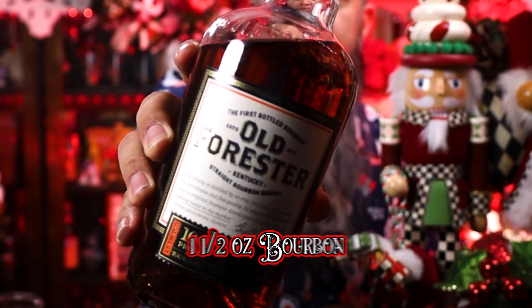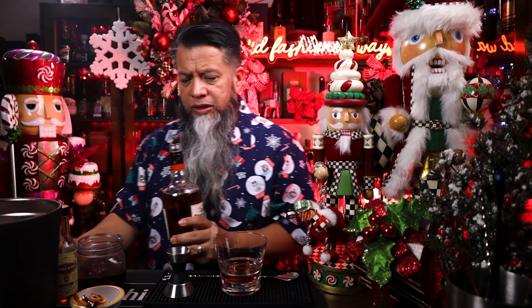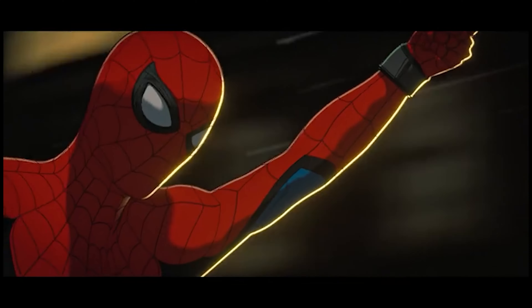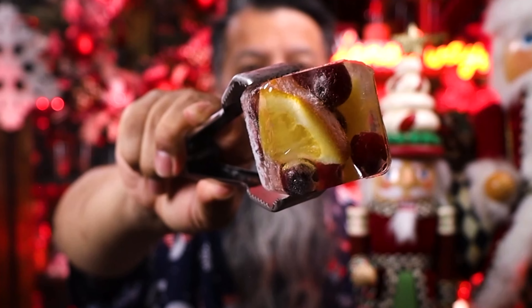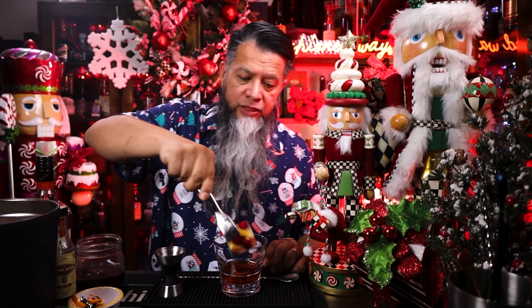Now I'm going to add the one and a half ounces of bourbon. I'm using Old Forester 100 — I'm trying to use stuff that's easy to find for the holidays; you should be able to find this everywhere in your neighborhood. Now we're going to add this large ice cube. I specifically made this one for this — it's cranberries and orange slices inside the ice — and we're going to put that in just slowly. We're now going to give that a little stir.